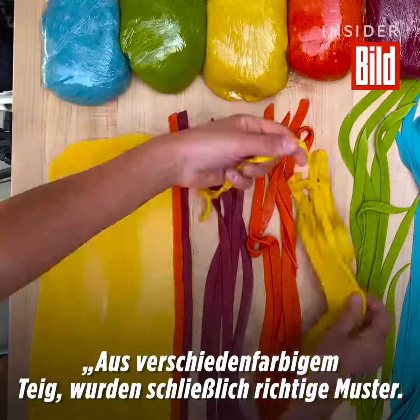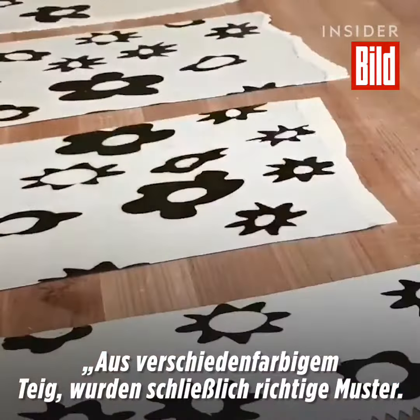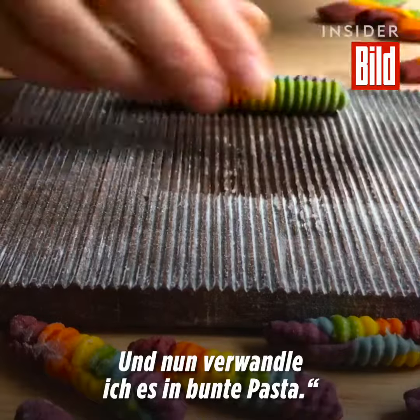What started out as just different colors of dough became patterns — things like polka dots and argyle and plaid — and virtually, you name it, at this point I am turning it into colored pasta.